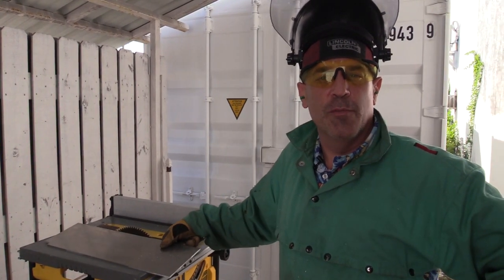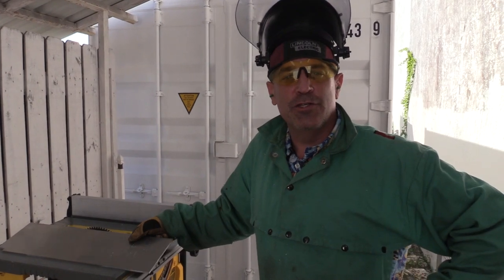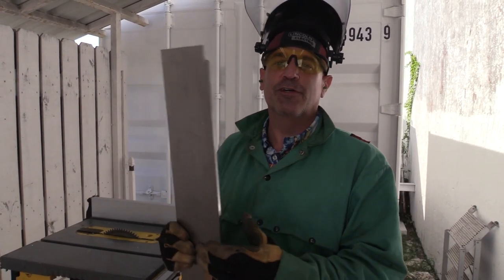Hey y'all, welcome back to episode number 7 of the Bear Conversion. Welcome to Yacht Shop Creations, it's Jim your humble host. Let's go in and see what I've got done so far.